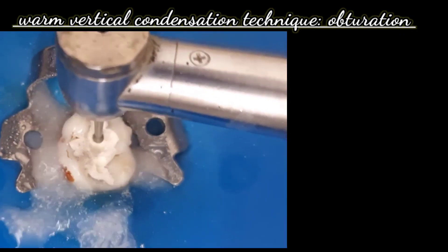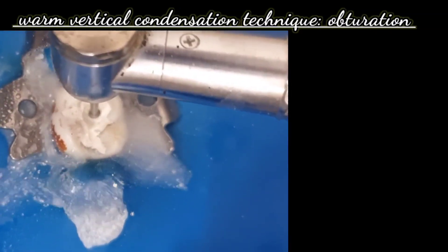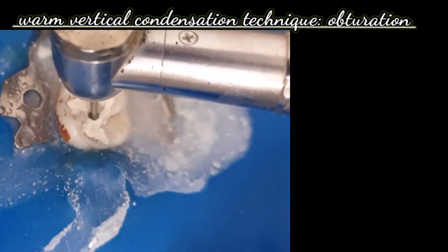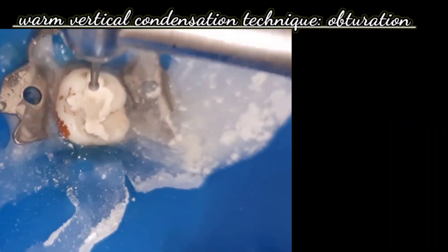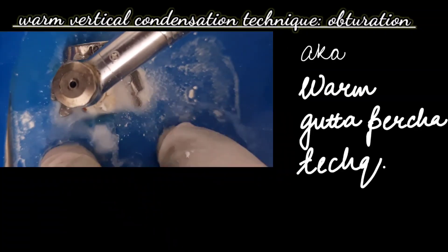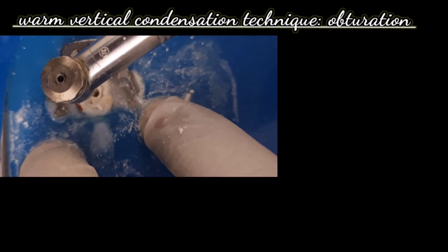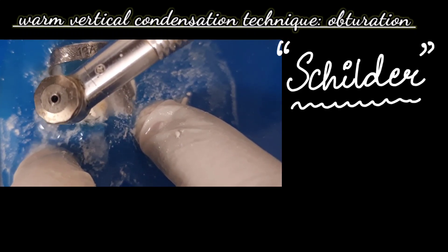Welcome back. In this video we are going to demonstrate the warm vertical condensation technique of obturation. We have already covered the access cavity preparation and biomechanical preparation. This video is a demonstration of warm vertical condensation technique, also known as the warm gutta-percha technique of filling root canals. This technique was introduced by Schilder with the objective of filling the lateral canals, accessory canals, as well as the main root canal.